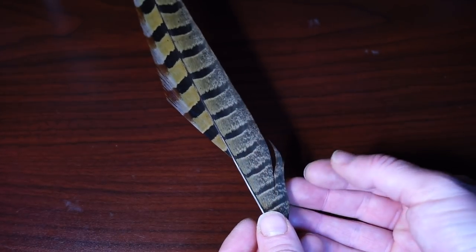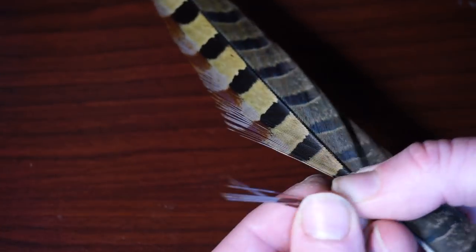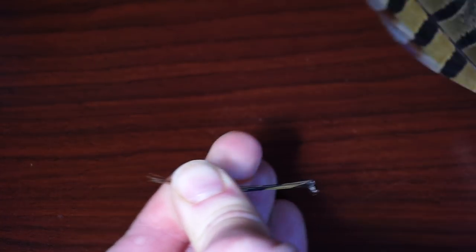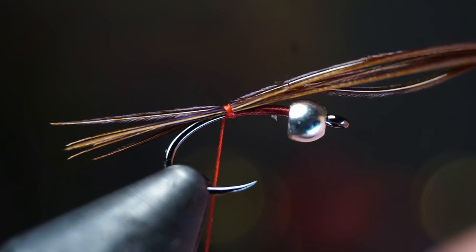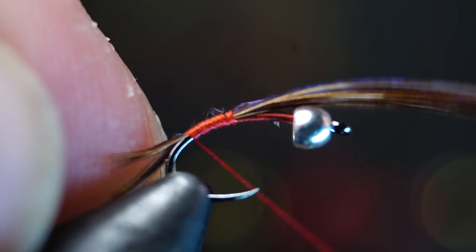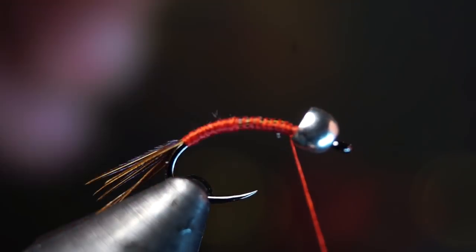Now we need some pheasant tail fibers. There are two sides to a pheasant tail — one side has more soft and webby fibers and the other side has stiffer fibers. Align the tips of about a half dozen of the stiff fibers by stroking them outward from the feather stem and then strip them off. Place the feathers on top of your hook shank and make two loose wraps to hold them in place, then pull them until you're happy with the tail length. Make even wraps down the hook shank over the feathers until you reach the back of the hook, then go back up the hook shank and tie the feathers down to just behind the bead, and then break the feathers off clean.